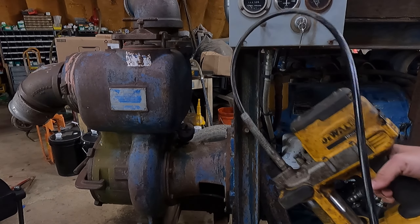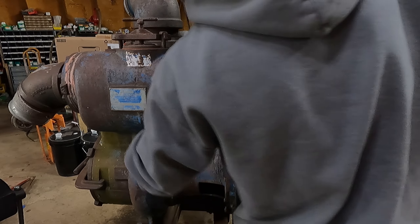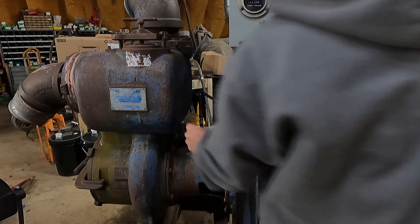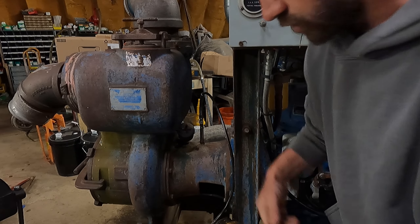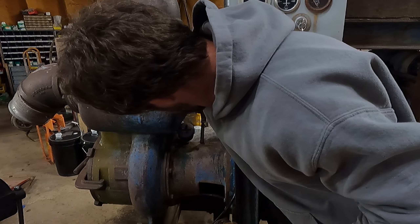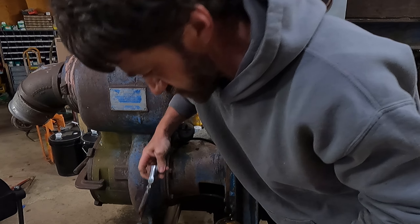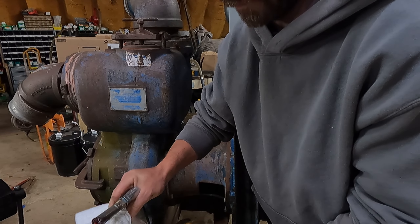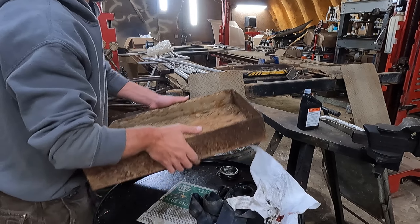Let's see if there's any battery in this grease gun here. Looks like it took grease. Let's get these two catch pans underneath it cleaned out.